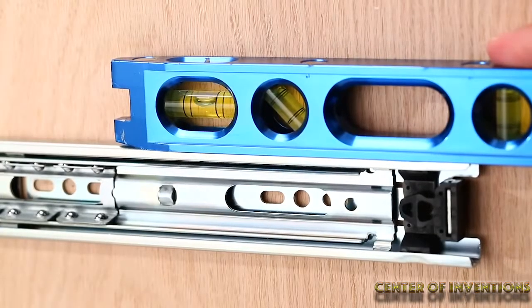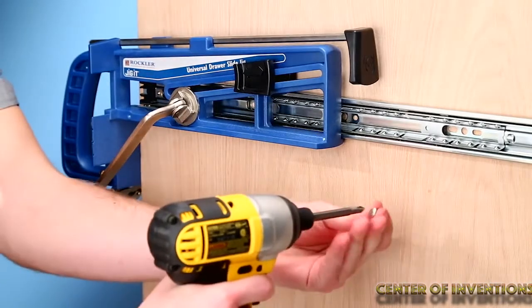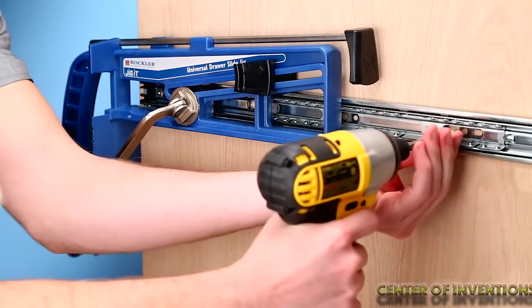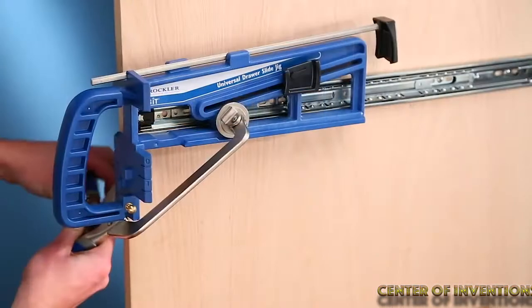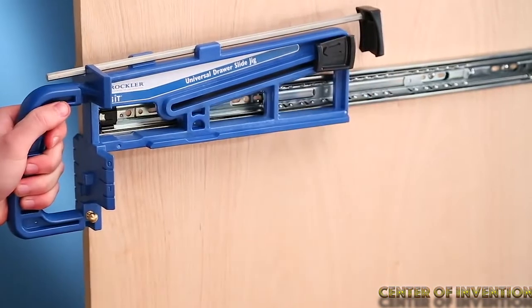The blade housing allows for safer and easier cutting which happens directly on the ground. It has an automatic chain oiler with oil level indicator which helps to extend the life of your bar and chain.